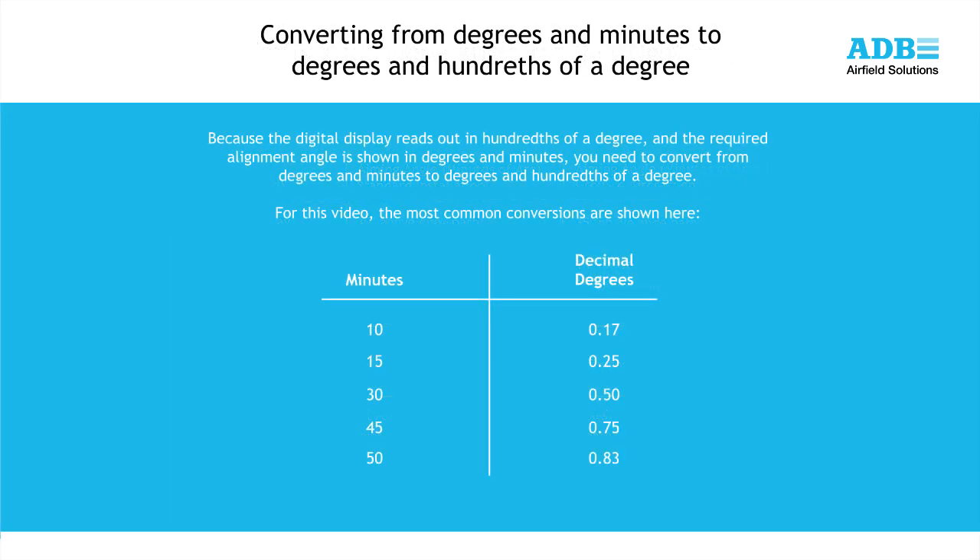Because the digital display reads out in hundredths of a degree, and the required alignment angle is shown in degrees and minutes, you need to convert from degrees and minutes to degrees and hundredths of a degree. A complete table showing the conversion of minutes to hundredths of a degree can be found in the LED PAPI manual. For this video, the most common conversions are shown here.